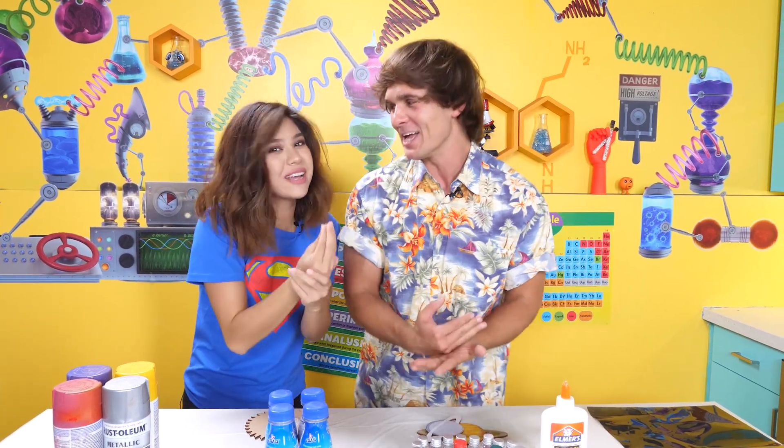Hey, what's up? I'm Vitaly. I'm Brandy. And today we are going to be making Solar Eclipse Binoculars!